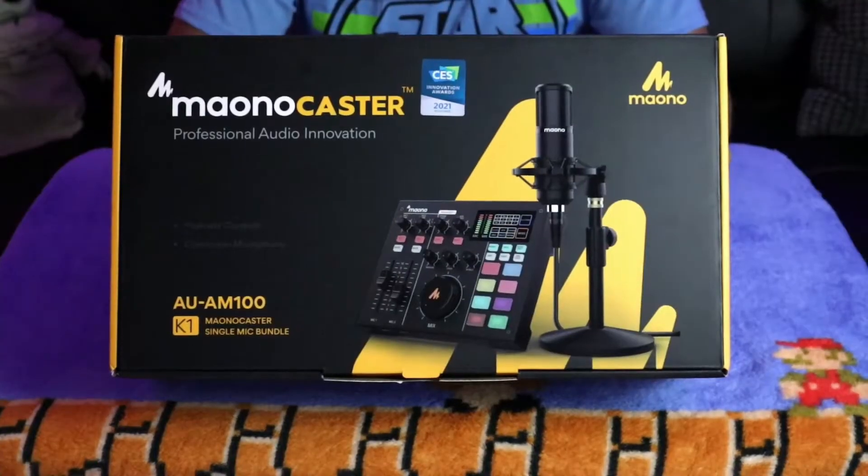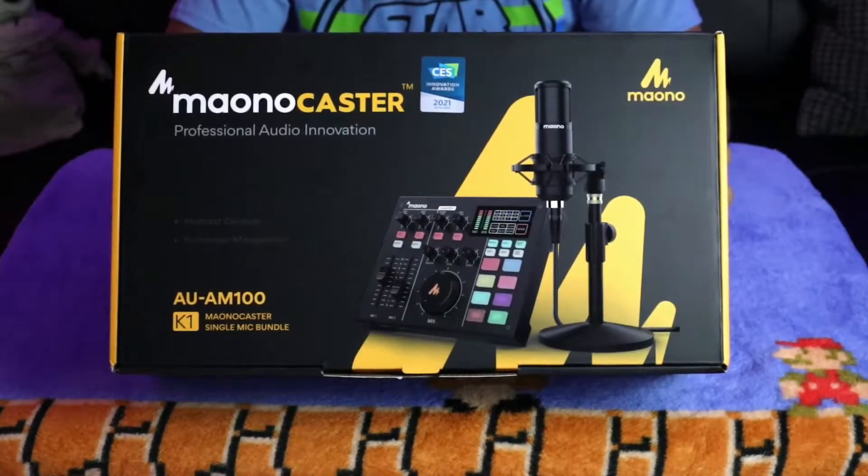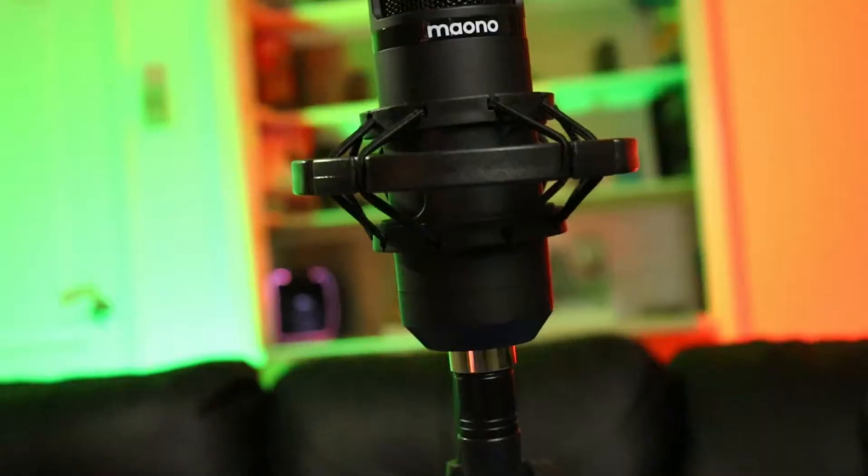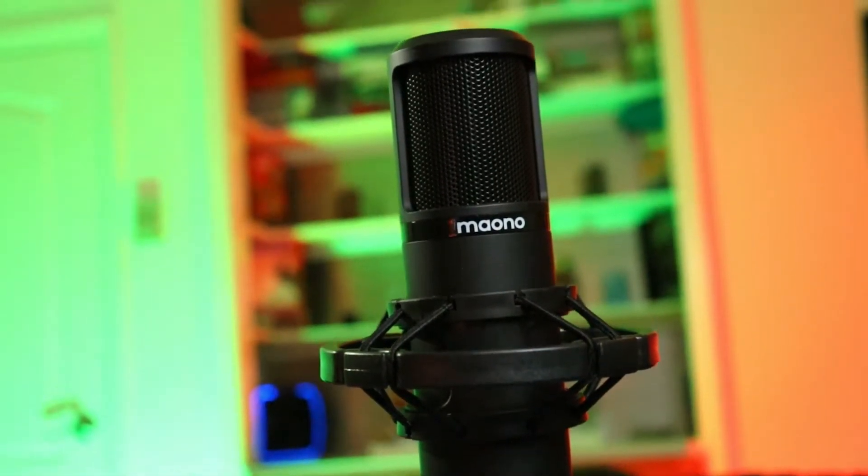In today's video, we are going to be looking at the MoanaCaster in a specific way. I have done a recent full review on what the MoanaCaster is, how it works, all that fantastical magical stuff. If you want to see a review on that, check the card right there. There was one specific comment that got me to want to create this video to cover the specific thing I'm referring to.